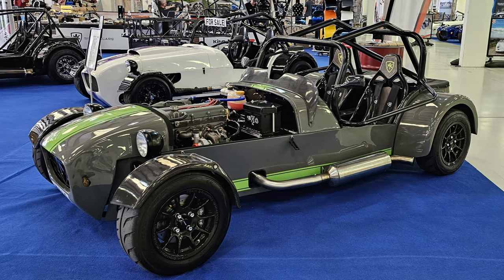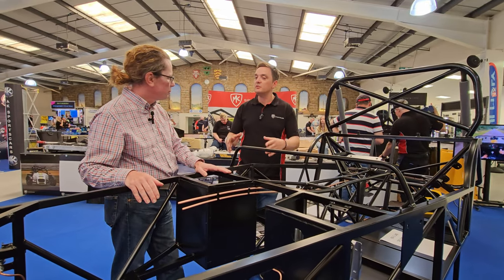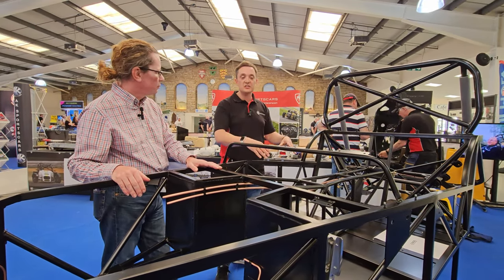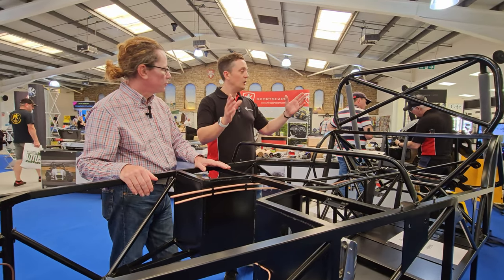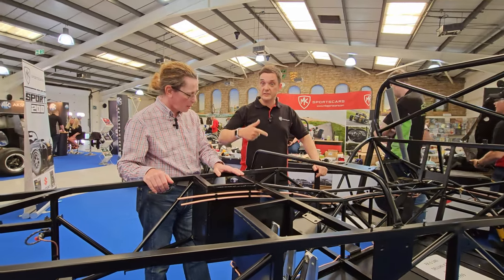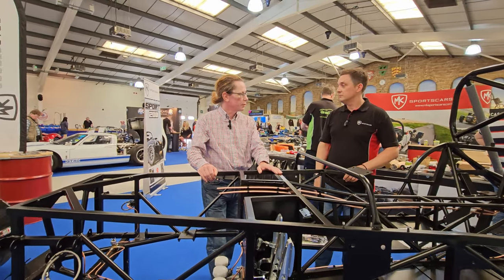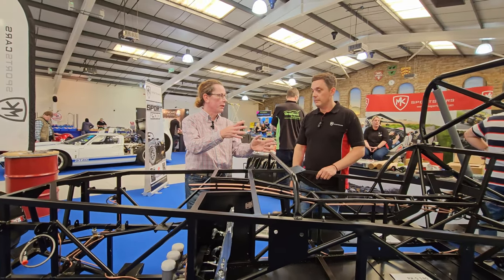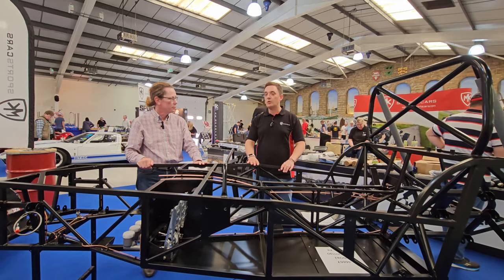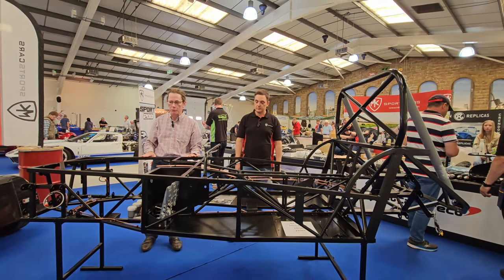For your £10k you get more than just the chassis — you get the chassis, wishbones, suspension, bodywork, seats, interior, and steering wheel. Basically, a Mazda donor car's parts plus the deluxe kit equals a complete car. You don't have to go and find all the extra bits like seats separately — all of that is included, which is why we packaged it as the deluxe kit.